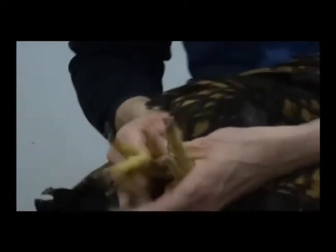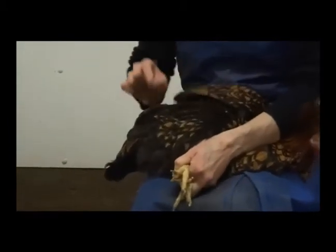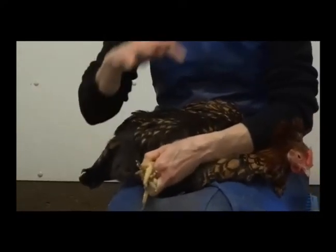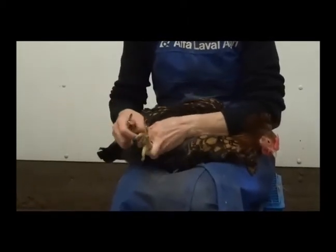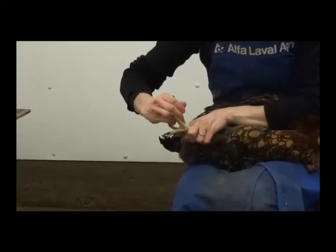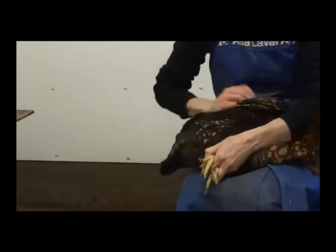There are things you can't do when prepping for a show that would be considered cheating. If you had a white bird with a dark feather, it would not be okay to paint that feather white — you would remove it but you wouldn't paint it. Basically, adding things to the bird is a no-no; taking away is generally acceptable. One exception: if your bird had something called vulture hocks and you tried to hide that by removing a large number of feathers, that would be considered cheating.